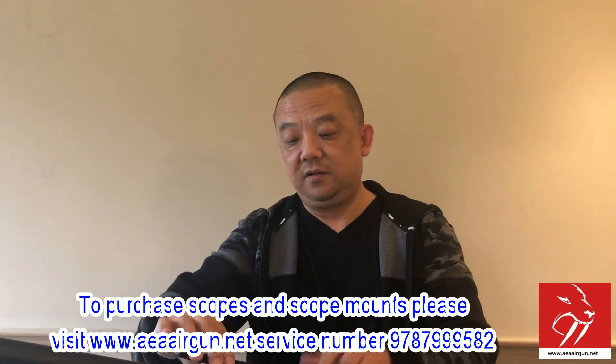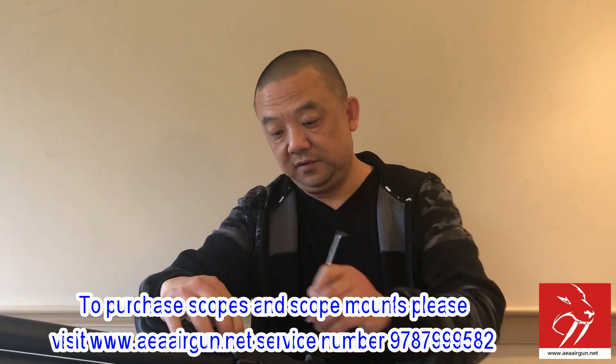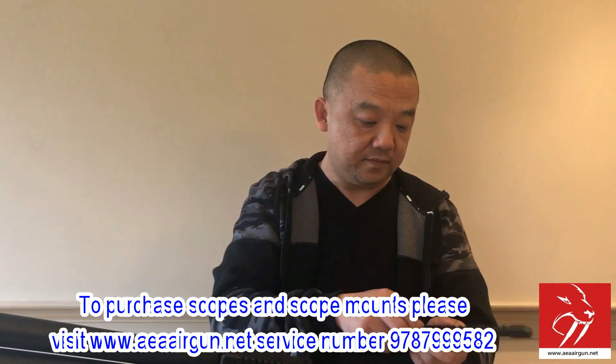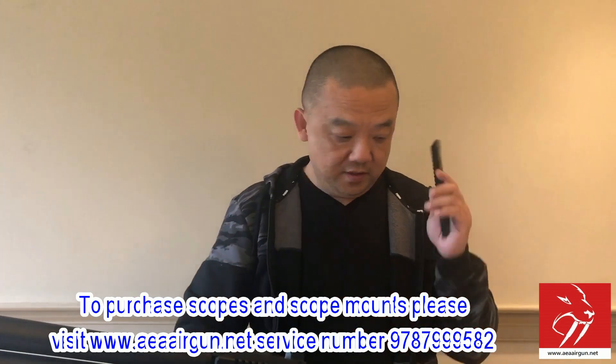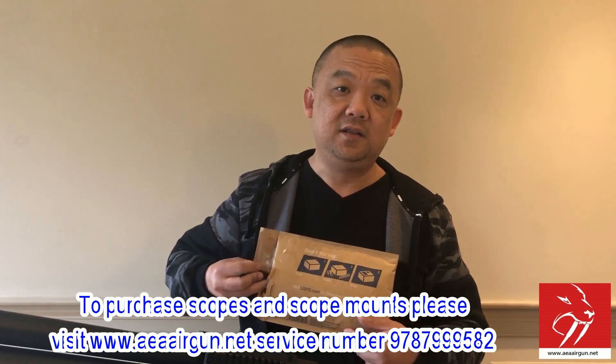If you use a standard picatinny rail — doesn't matter if it's made in China, USA, or anywhere — it will definitely work. If you use some off-market, non-standard, so-called tactical picatinny rail, that's your problem, not mine. I'm going to pack up your stuff and ship it back to you. If your scope rings still don't work, I can sell you made-in-China scope rings for $12 a pair or $20 for two pairs with free shipping. Let me know.